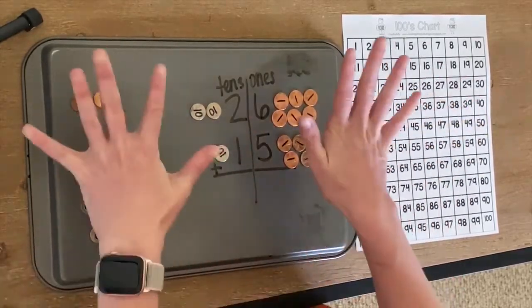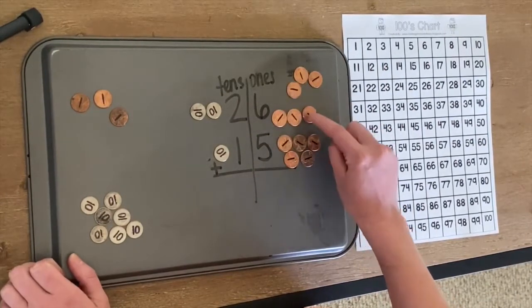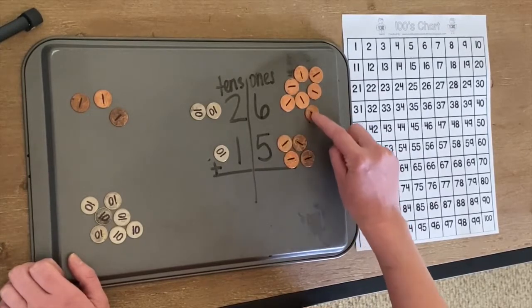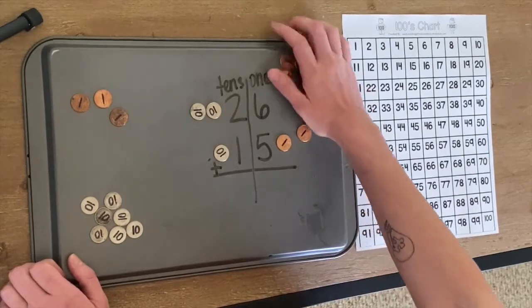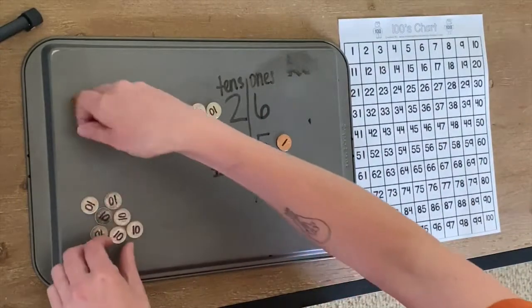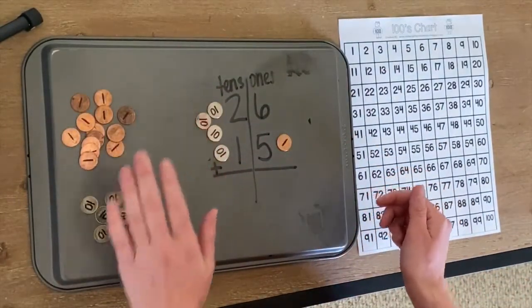We need 10 pennies. So let's count: one, two, three, four, five, six, seven, eight, nine, ten. We do! So we're going to take all of these pennies away, move them over here, and we're going to replace them with a ten on this side.